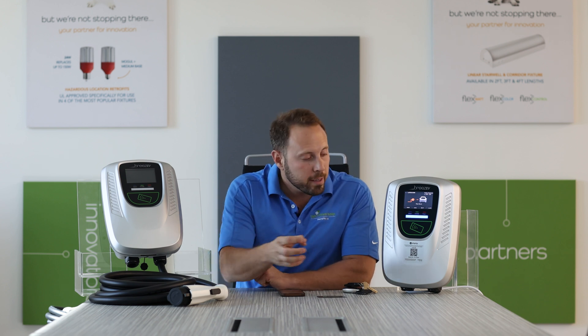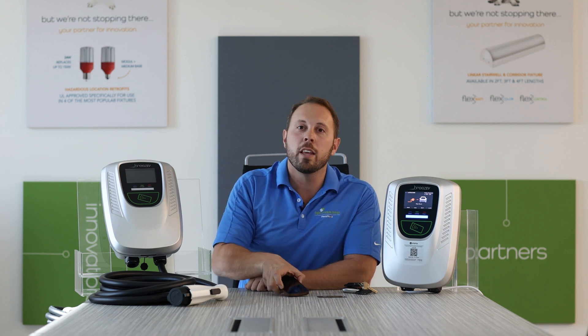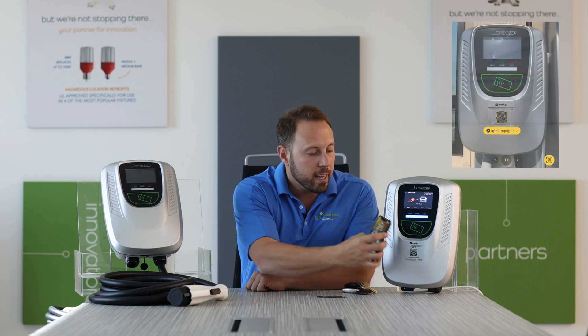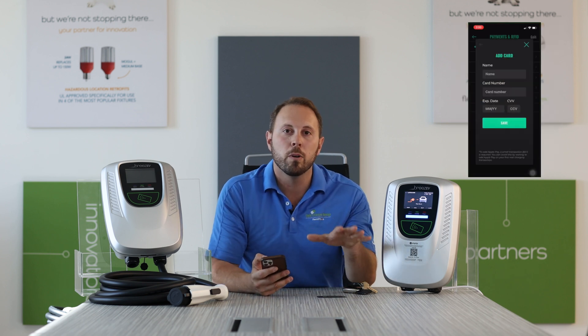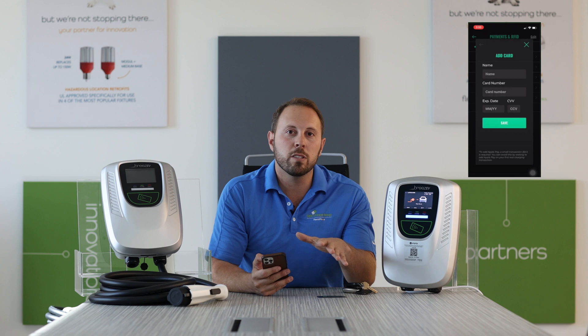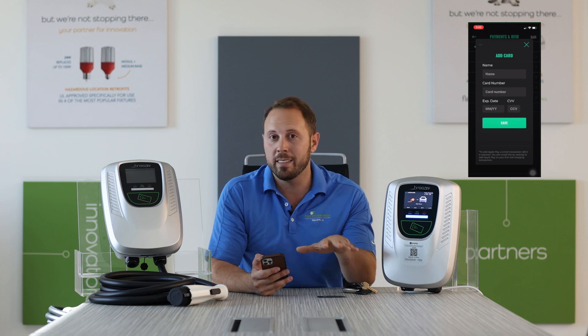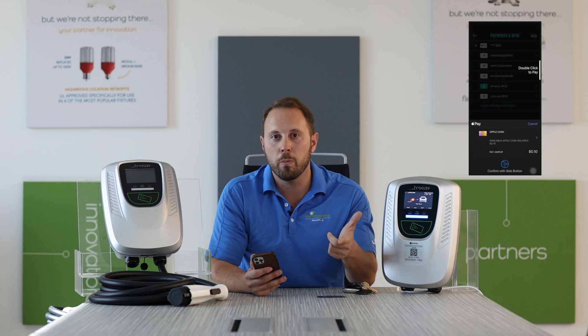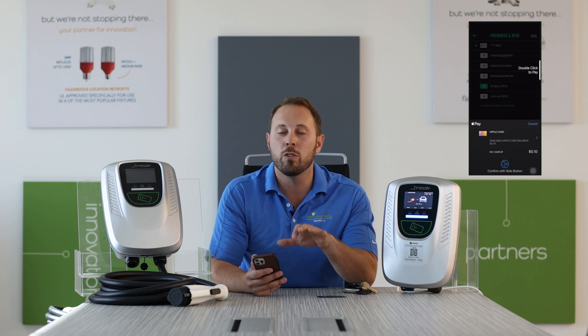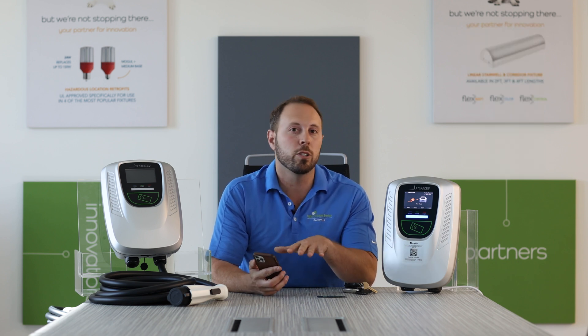Number one, they pull up to the station, they notice the QR code, they pull up their smartphone, they scan that. That's going to pull up a web browser — the AmpUp website — that allows them to pay for their charging session right there. They can put in their credit card information, use Apple Pay or Google Pay, right in that web browser. They do not have to download the optional AmpUp app.